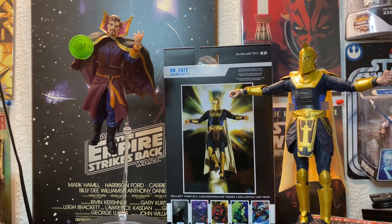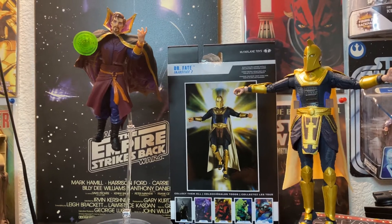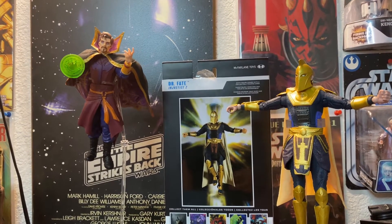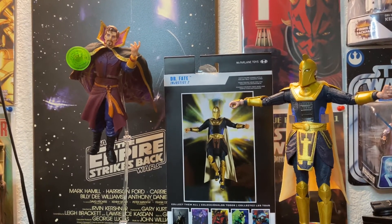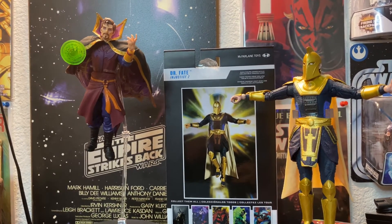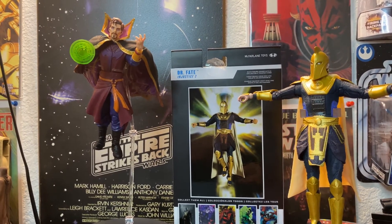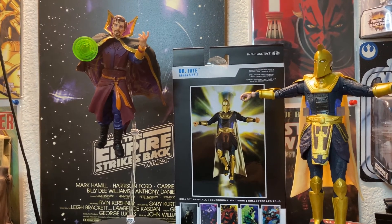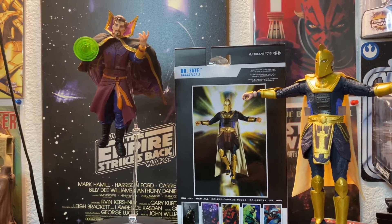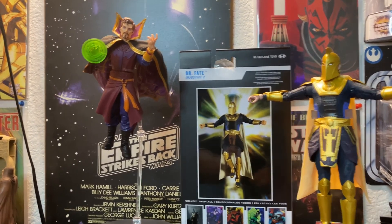All right guys, let me know in the comments which one do you think would win in a fight. Do you like both of them? Do you think one of them is not as good? Thanks for watching — I got a few more McFarlane toys and I'm not going to be done with McFarlane; there are a few more I wouldn't mind getting if they ever come out. If you like what you see please hit the like button, and let me know if there's anything else you want me to review. Have a great day.